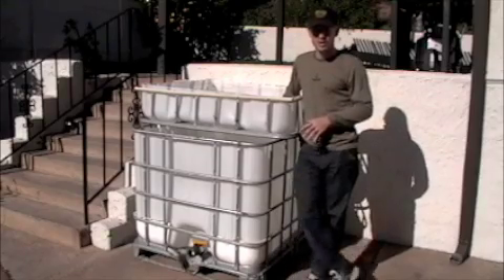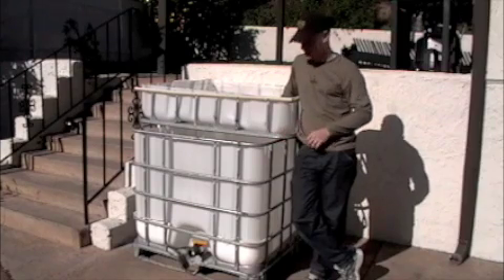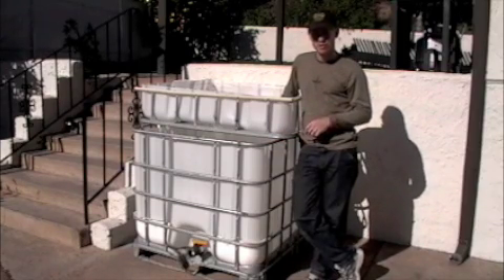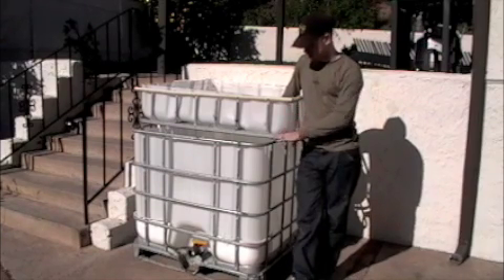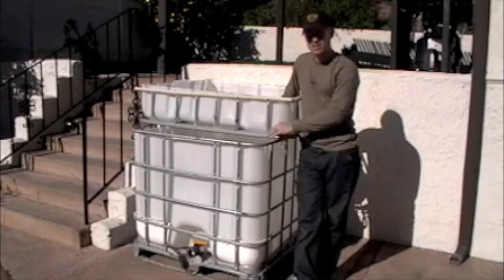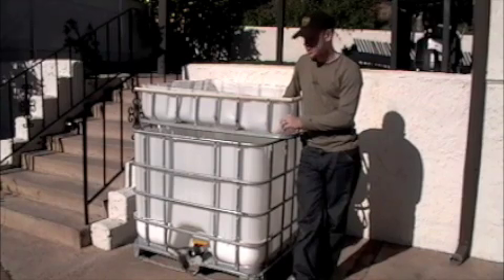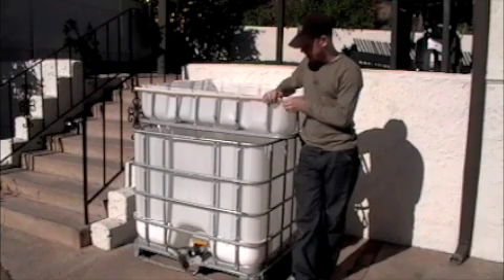So at this point the tanks are clean, and I've set the tanks back into the cages. What I've done that's a little bit different from the other versions of this setup is that I chopped it one level higher, and kept more tank, so that I could have more volume for more fish. What that does though is it leaves an unfinished edge up here.